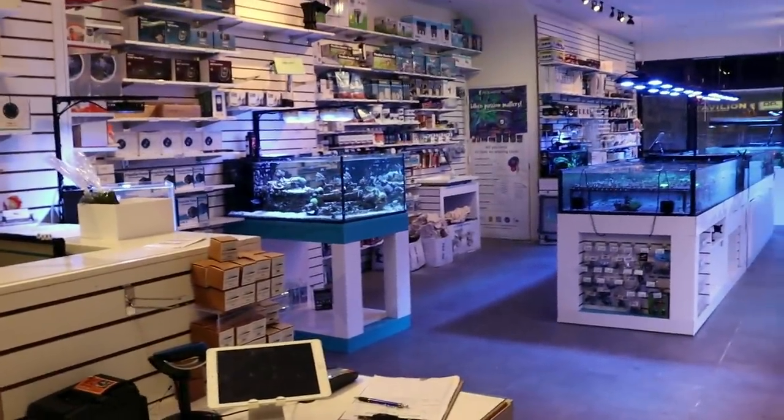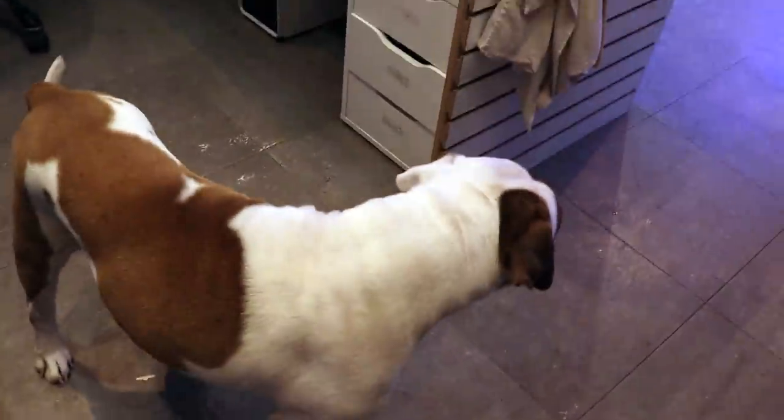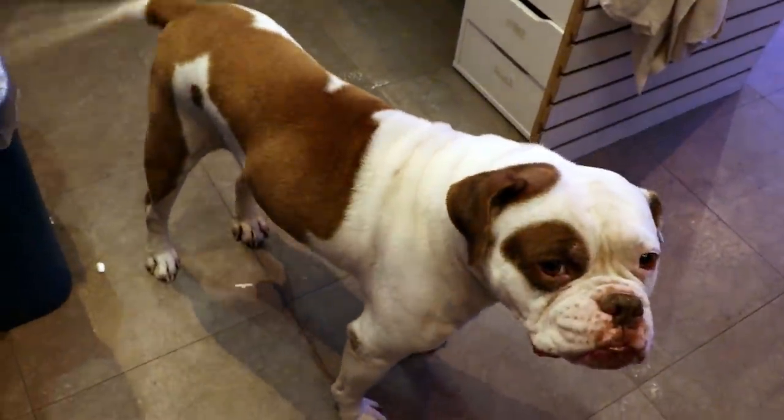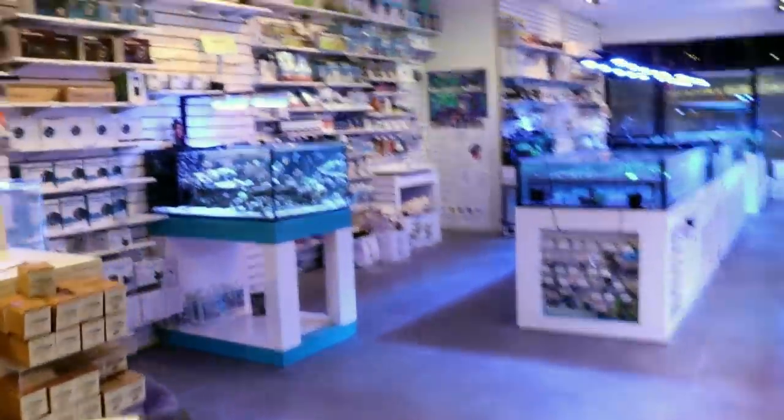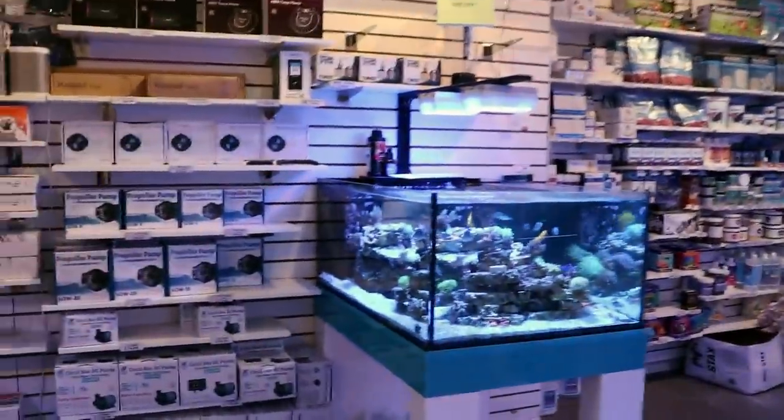What's going on my reefing fam? March here, Fragbox TV. Thank you for tuning in to today's episode. What are we going to talk about? Fish tanks, because that's all we talk about here on our television channel. Is that what this is? I think it is. We call it Fragbox TV.